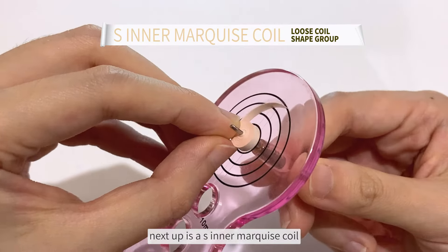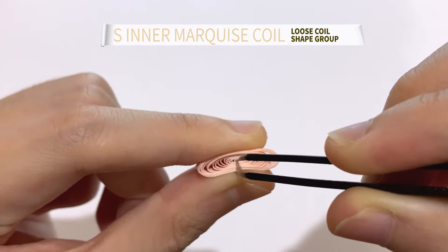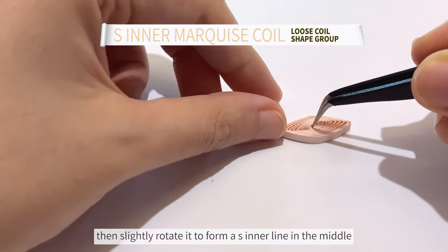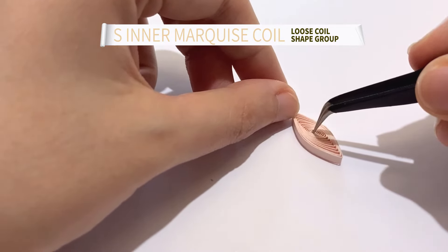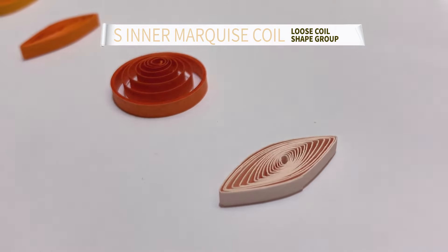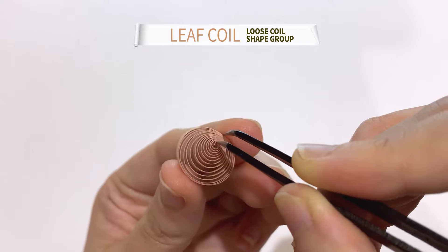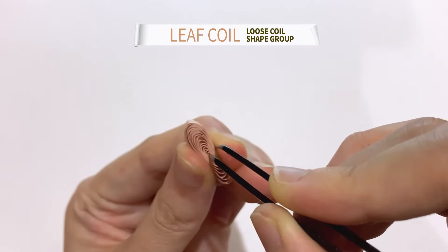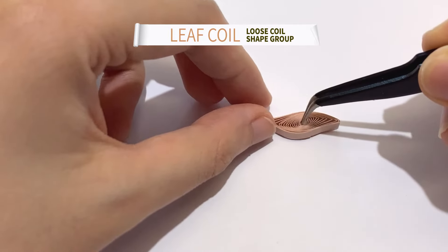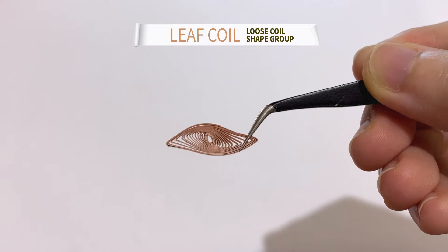Next up is an S inner marquise coil. Use a tweezer to hold the center in place, then slightly rotate it to form an S inner line in the middle. Next up is a leaf coil. Pull on both ends and push against each other.